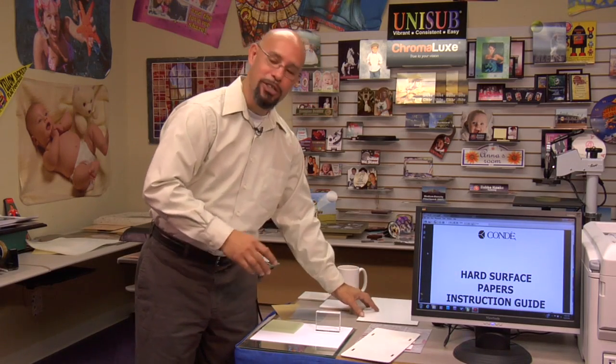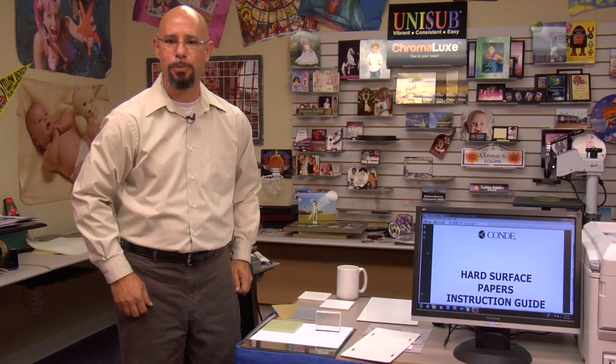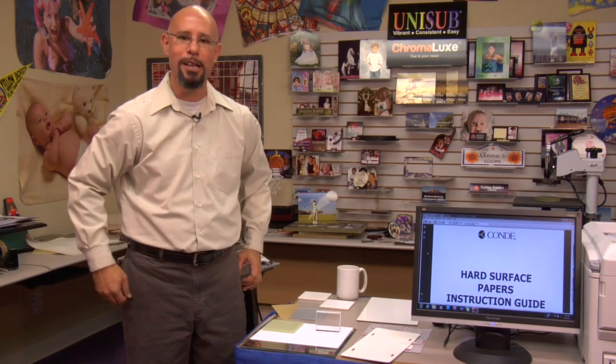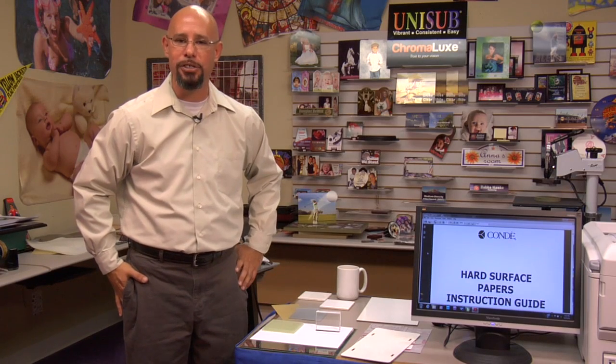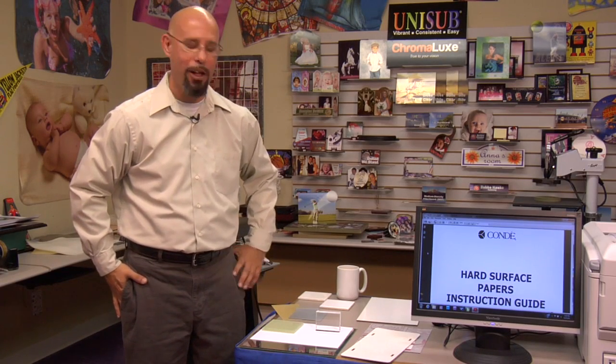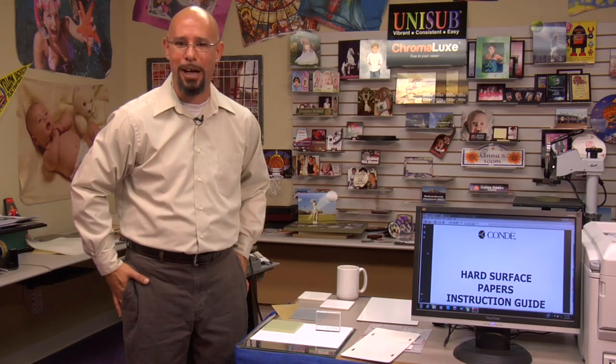As I said, this just represents a small sampling of the types of products that can be used with Laser Imprints Hard Surface 1. Over the course of the next few videos on this product, we're going to take each of these products and go step by step to show you exactly how to use Laser Imprints Hard Surface 1 to adhere images onto them. But first, you need to know how to run it through your color laser printer or copier, so let's go over to our computer.